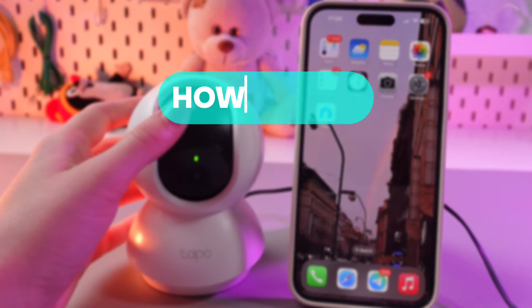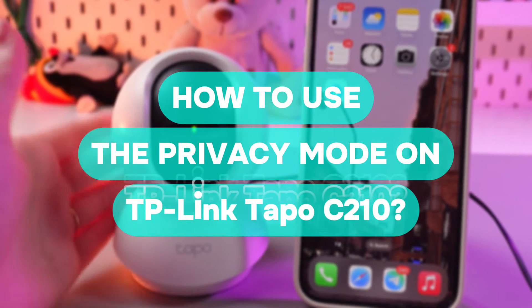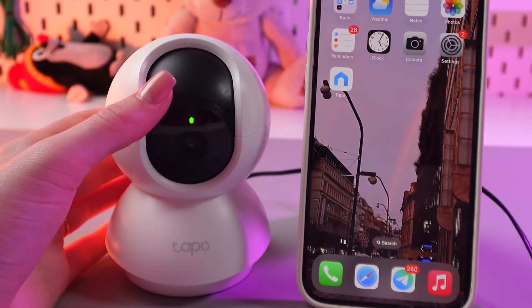Hi there! In today's video, I'll show you how to use the privacy mode on your TP-Link TAPO C-210. Let's get started.